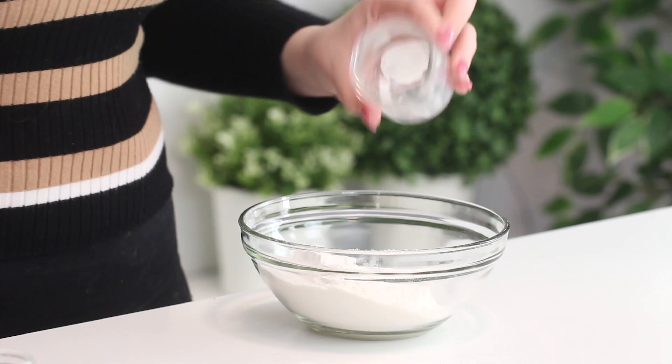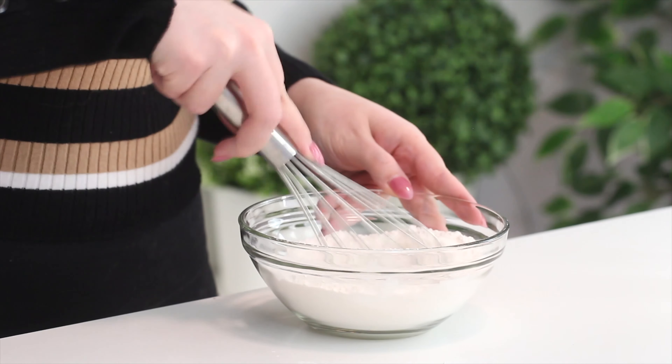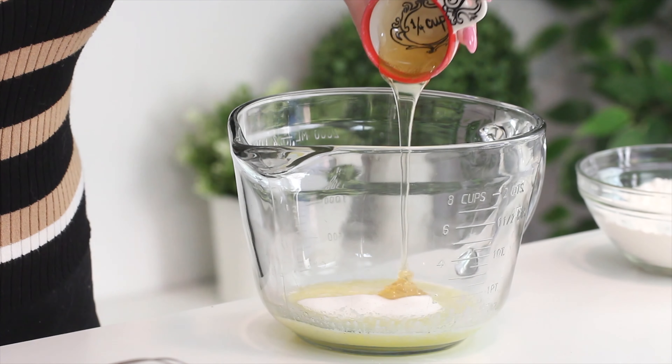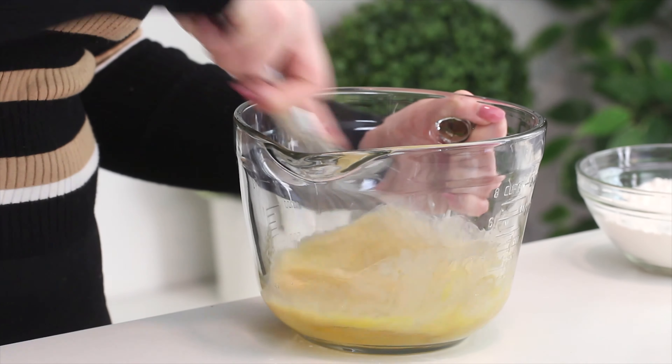First we're going to whisk together some flour, baking powder, and salt in a small bowl and set that aside. In a large bowl, combine some butter, sugar, honey, egg, and vanilla extract. I'll have all the quantities listed in the description box down below, so everything is written down there for you.